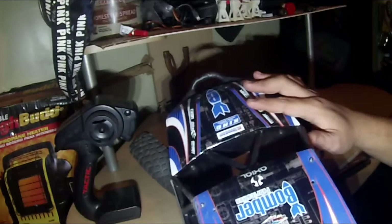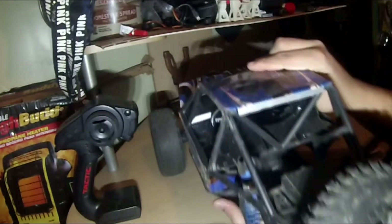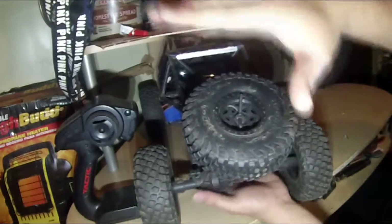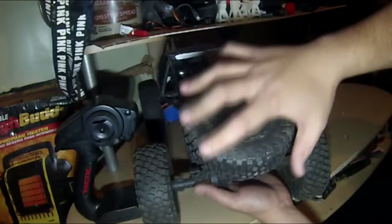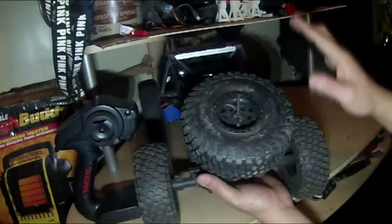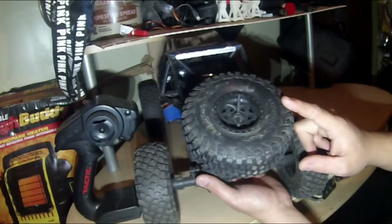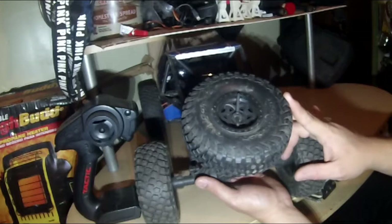Something I do like that a lot of people get rid of is the spare tire mount with the spare on the back. I actually like it — once I buy a new set of tires and rims, I think I'm going to keep it.